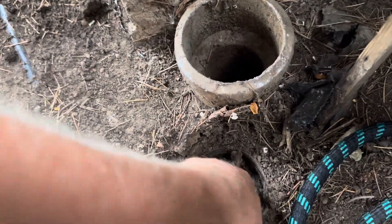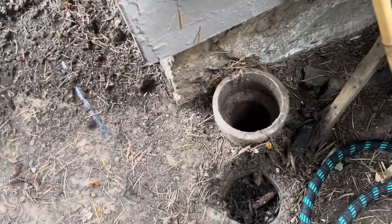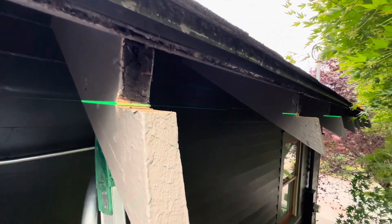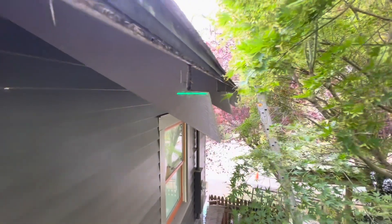This one on the right side of the house — there's a pipe here, it doesn't have a cap or anything, and this one is clogged. We have a laser here so we can know exactly how much of the rafters to cut. You can see right there we need to cut that.